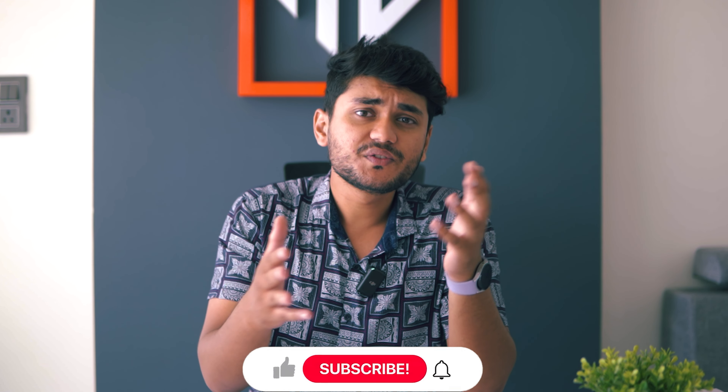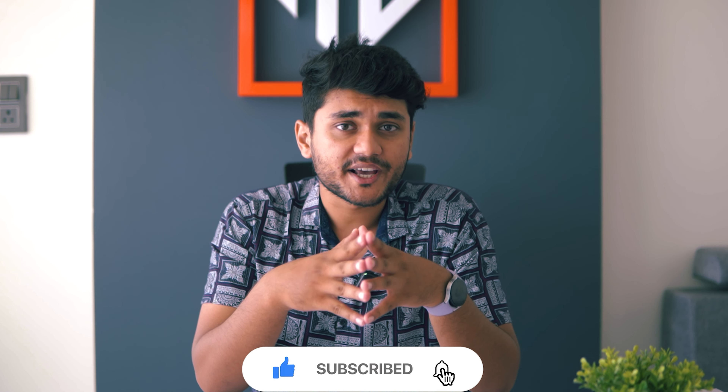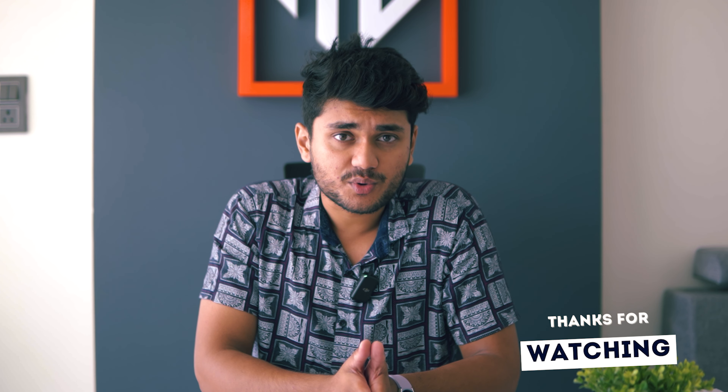And that is about all you can do to make your Galaxy Watch faster. If you found this video helpful, then please give it a thumbs up, comment below on what you want me to cover next, and subscribe to WearHolic for more useful videos like this. Thanks for watching and I'll see you in the next one.